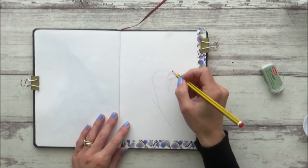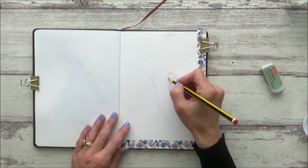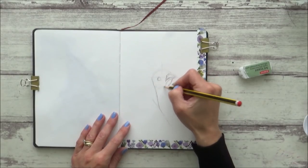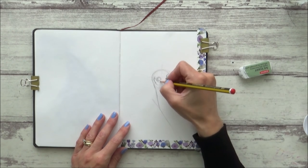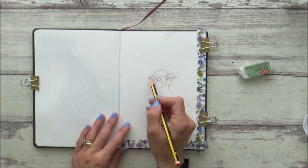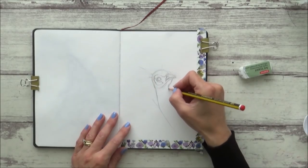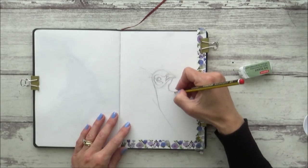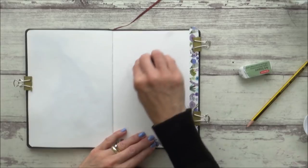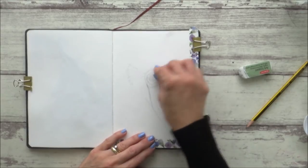All the materials I use will be listed in the description box below along with the reference photo I used from Pixabay. I began as always with a quick freehand sketch using a regular HB pencil. I chose this reference photo because I liked the idea of the peacock almost poking his head around the corner of the sketchbook, and the detail in the eye was really clear too — detail which I thought I could capture more easily using a dip pen and ink. As always, I like to lighten my pencil sketch using a kneaded eraser so it doesn't show through on the finished painting.